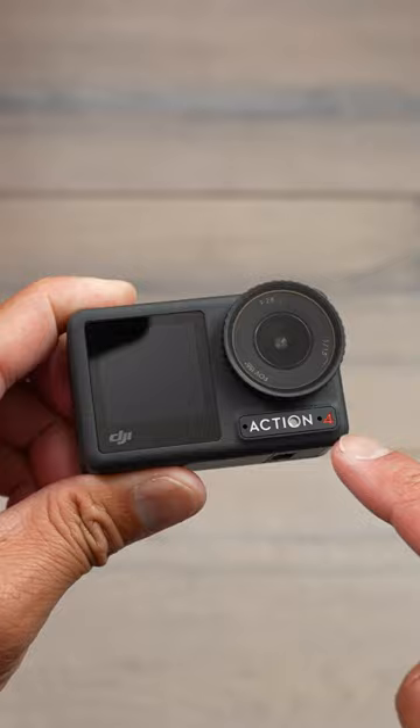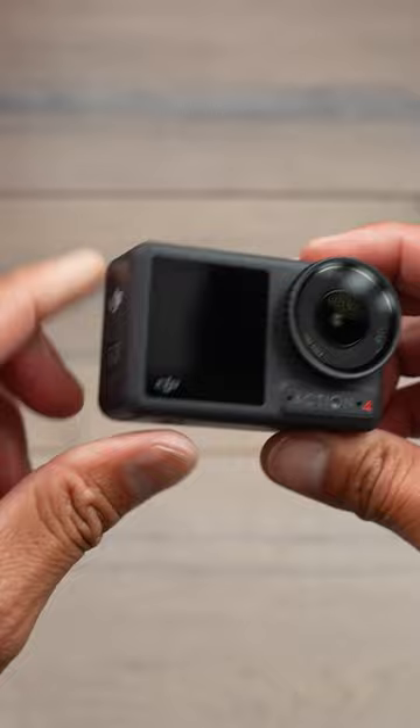And here we are in 2023 — we have the all-new Action 4 with a 1/1.3-inch CMOS sensor, 10-bit D-LogM performance, 160 minutes of battery time, 155-degree field of view, and 18-meter depth waterproofing. This is the new DJI Action 4.